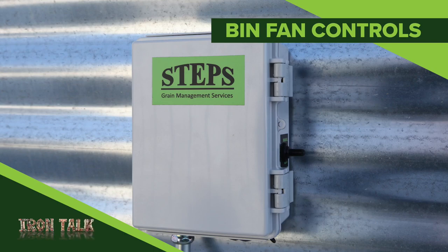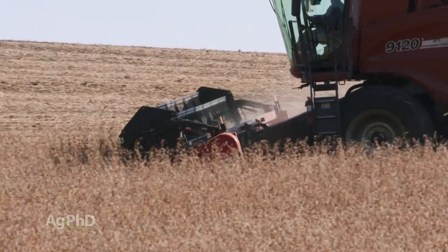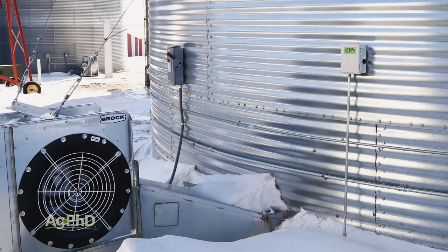One smart decision helped us overcome the disastrous 2018 harvest weather on our farm. I'll share the secret in today's Iron Talk. We're always looking for new technology that can save us time, make our jobs easier, and improve our farm income. A few years ago, we thought we might have found one and we gave it a try.